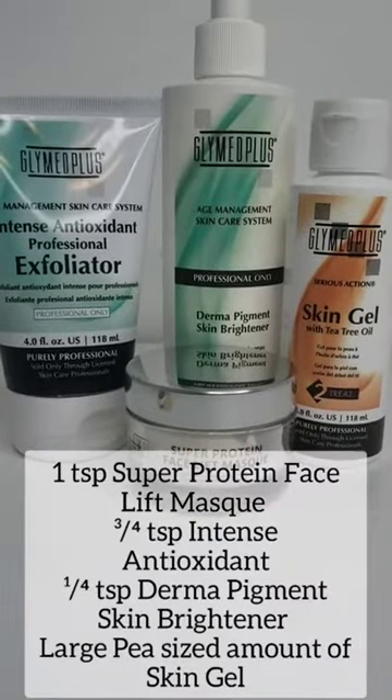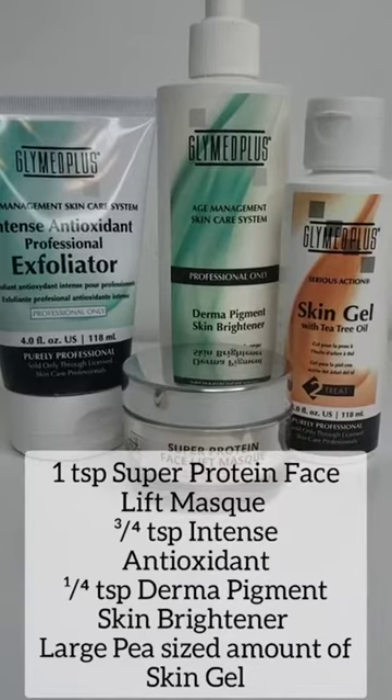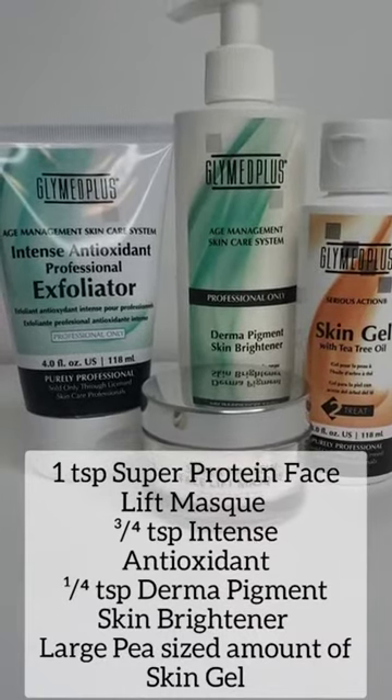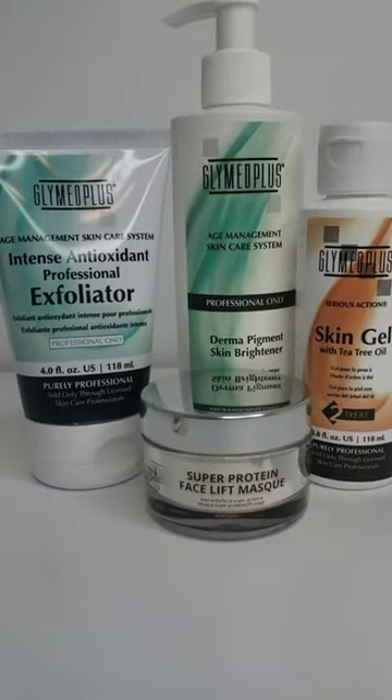For my mask, I will be using one teaspoon of the Super Protein Facelift Mask, three-fourths of a teaspoon of the Intense Antioxidant Professional Exfoliator, a fourth of a teaspoon of the Derma Pigment Skin Brightener, and a large pea-sized amount of the skin gel with tea tree oil. If you are performing this on a client that has more inflamed acne lesions, you can add in some Oxygen Booster, and instead of skin gel, you can put in medication number five or medication number ten.